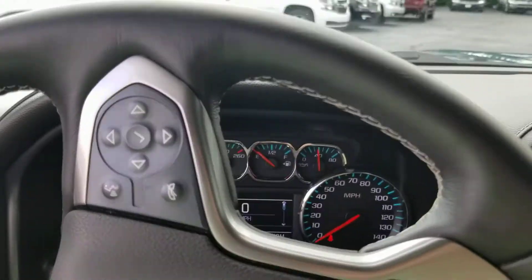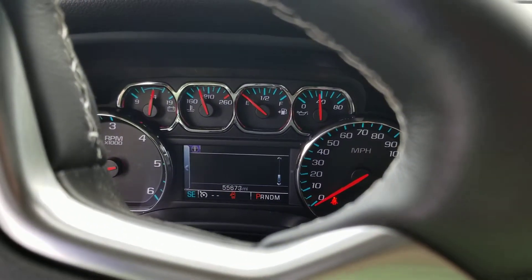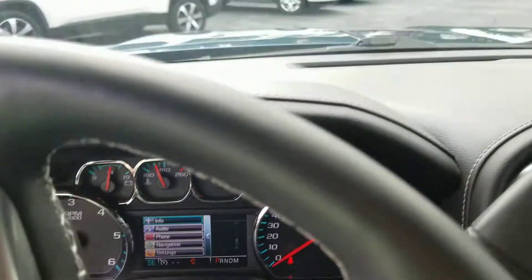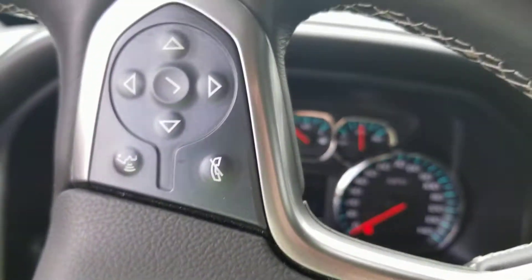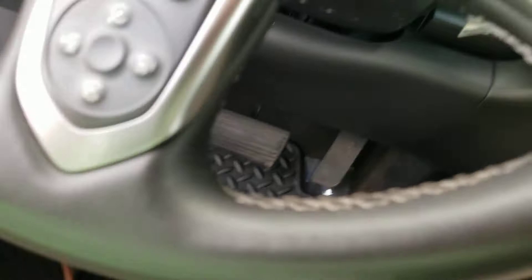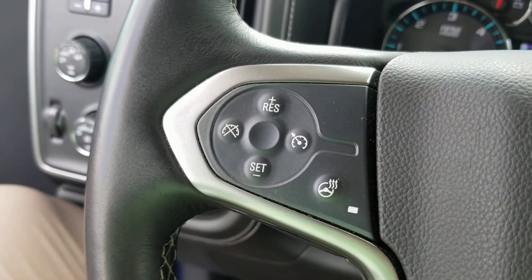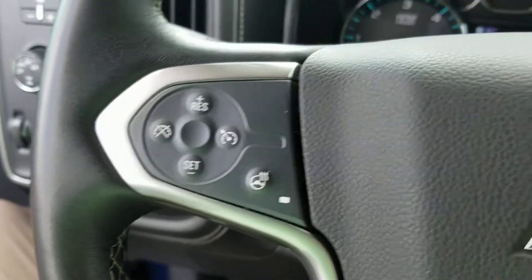As you go across the steering wheel, you do have controls to control the screen there — you can see that I'm changing things. You can also make phone calls and hang up phone calls all from here. And then here you've got your controls for cruise control.